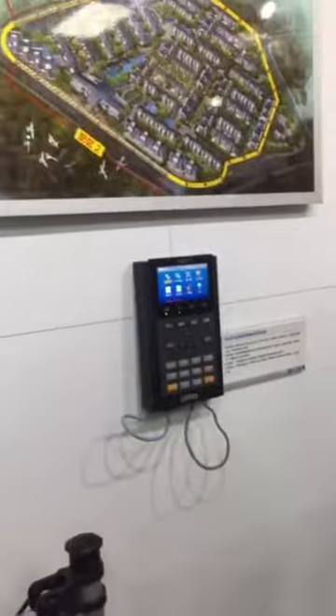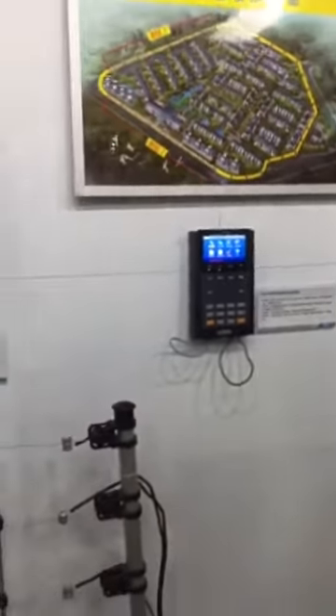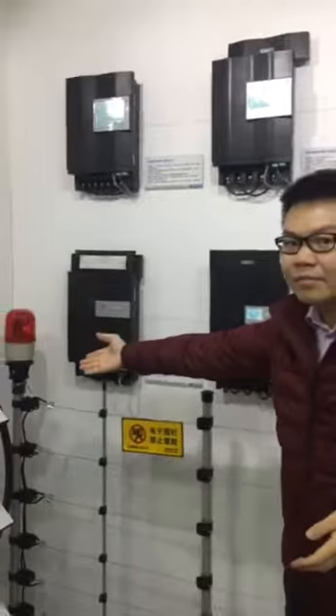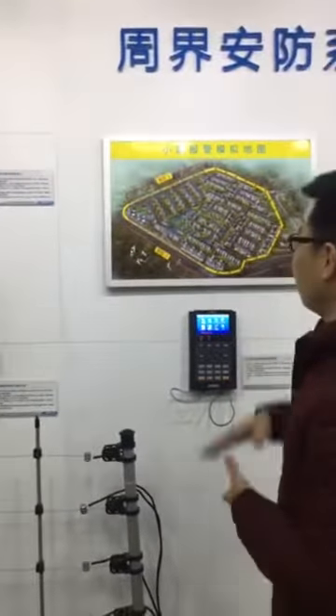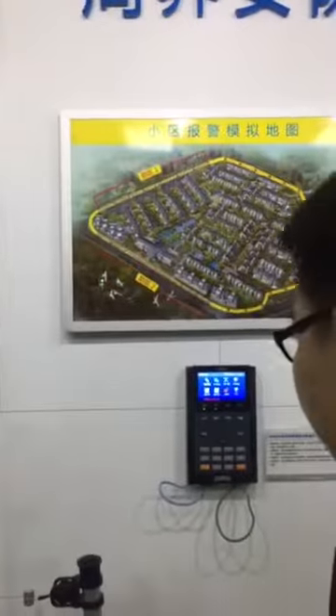Here you can see the keypad. This keypad can control all the energizers on the line. This system can be connected with the alarm — silent or audible. Also, you can connect with the electronic siren, and I'll show you how it looks.